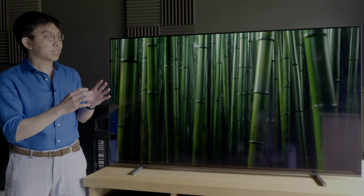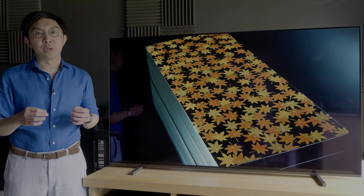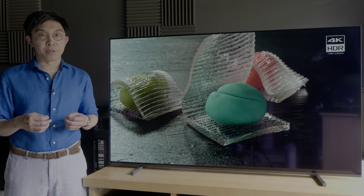In this video, we're going to review this 65-inch Sony A80J OLED, occasionally comparing it to the similarly priced LG C1 as well as Sony's flagship A90J Master Series OLED.